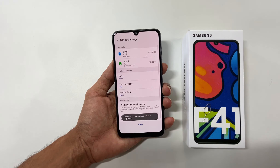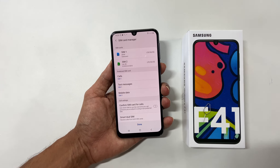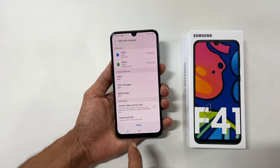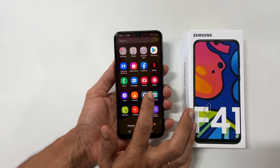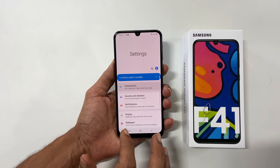Once the SIM cards are detected, it will take you to the SIM card manager page. Alternatively, you can go to this page by going to Settings, Connections, and then SIM card manager.